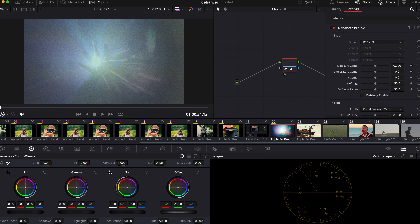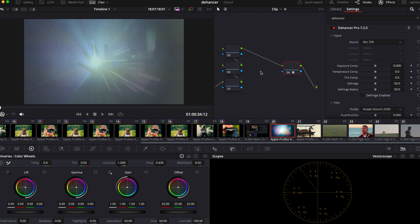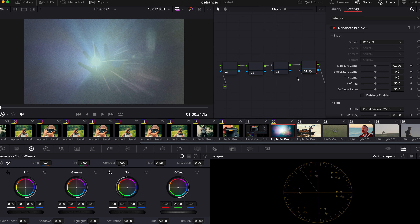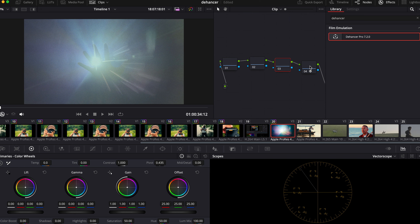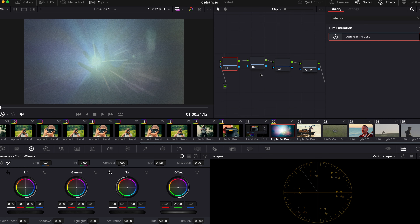What I like to do is create three nodes before the actual Dehancer node, because I use it as a film look base. I'm going to name them as Exposure, White Balance, and Contrast.